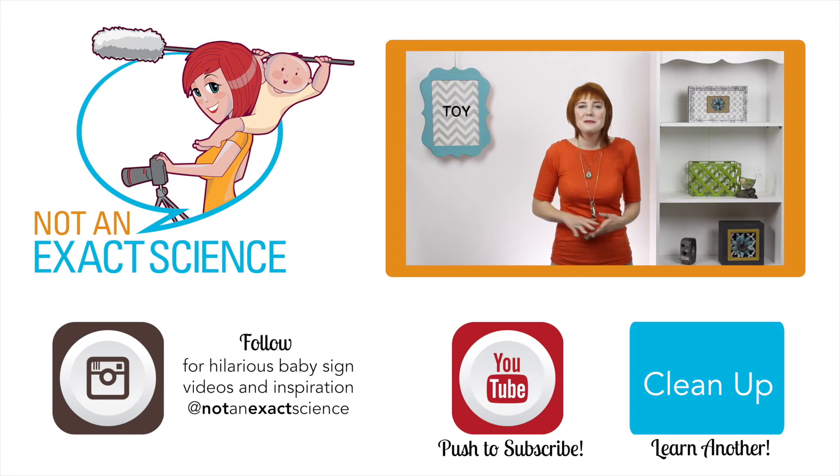To teach your baby to sign, whenever you give your baby a toy, you can say something like 'here's a toy,' or you can see them playing with the toys and say 'oh look, good job playing with your toys.' As you're consistent, your baby will start to make the association and then start signing.